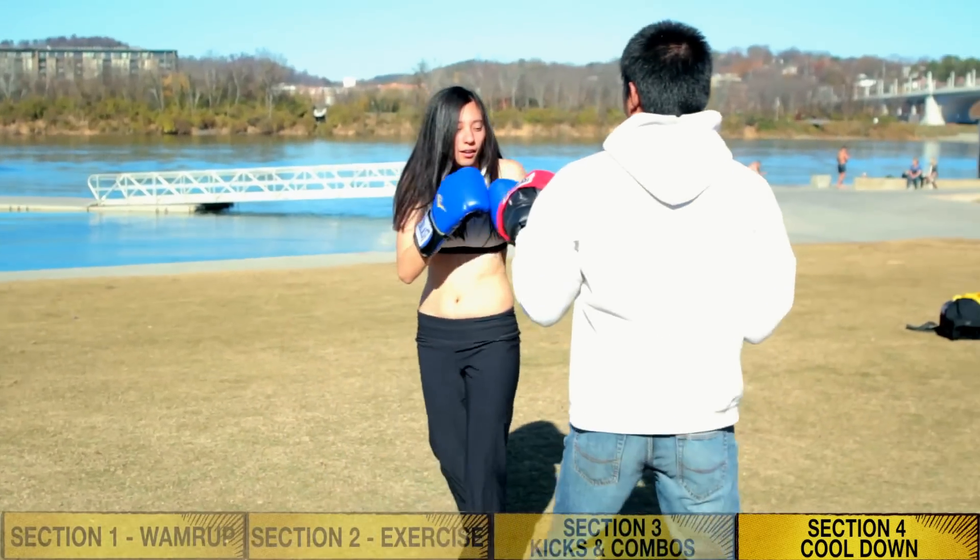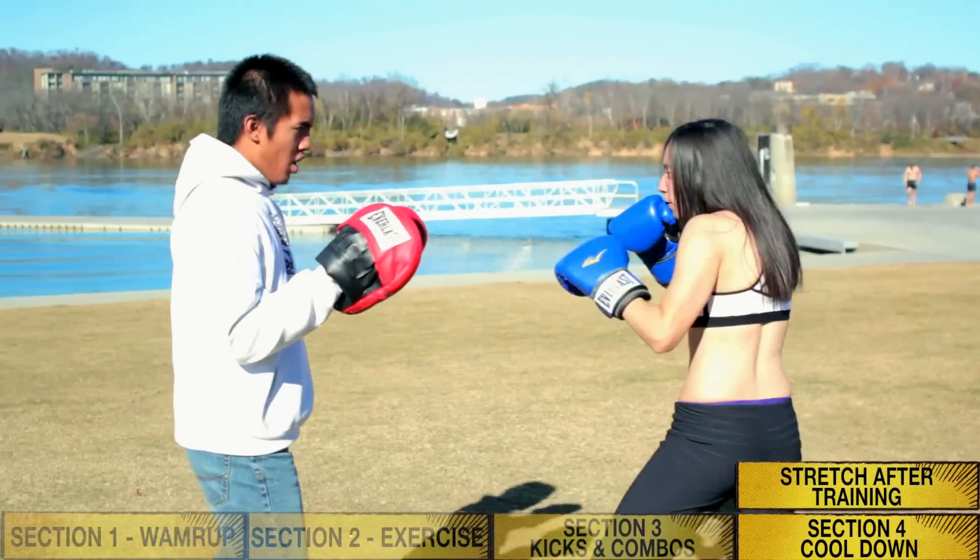Also, remember it is very, very important to get a good stretch after all your hard training. That was part one of how to prepare for a Taekwondo tournament. Be on the lookout for part two, and I'll see you later.